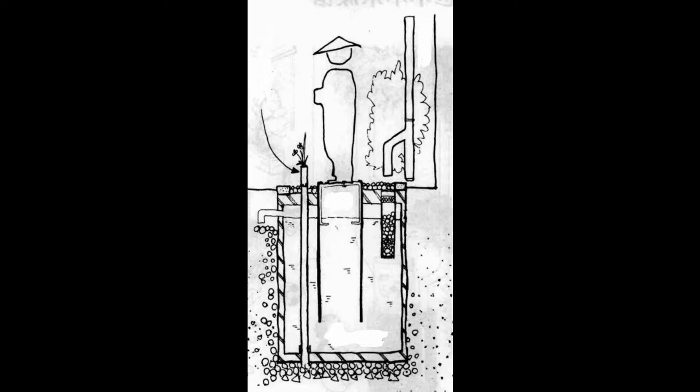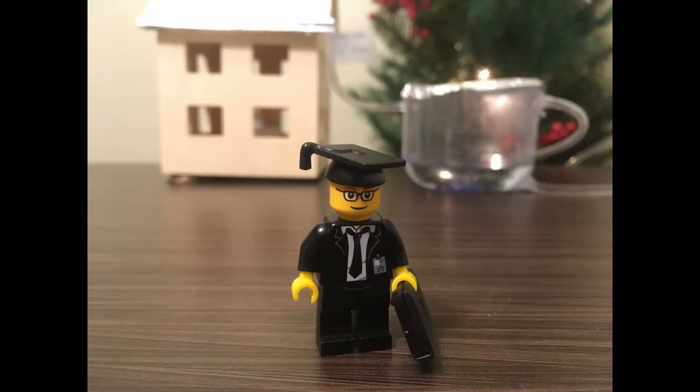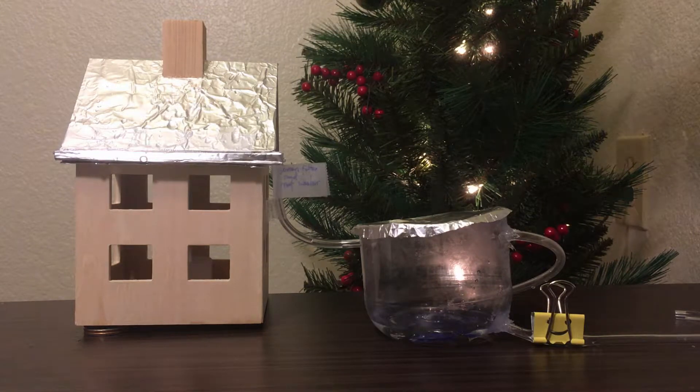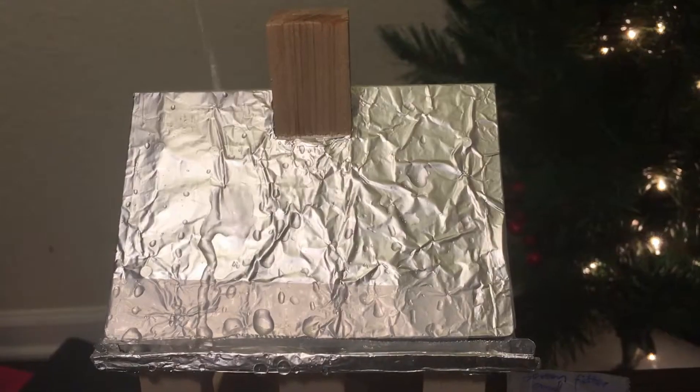The next stop is my home. I want to show you the whole rainwater harvesting system, because it is very common worldwide and very easy to build. Specifically, this system was designed under the instruction from the Oregon Department of Consumer and Business Service.